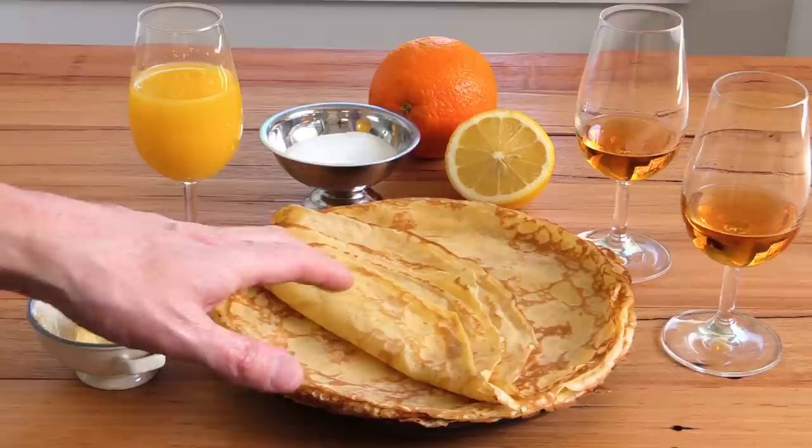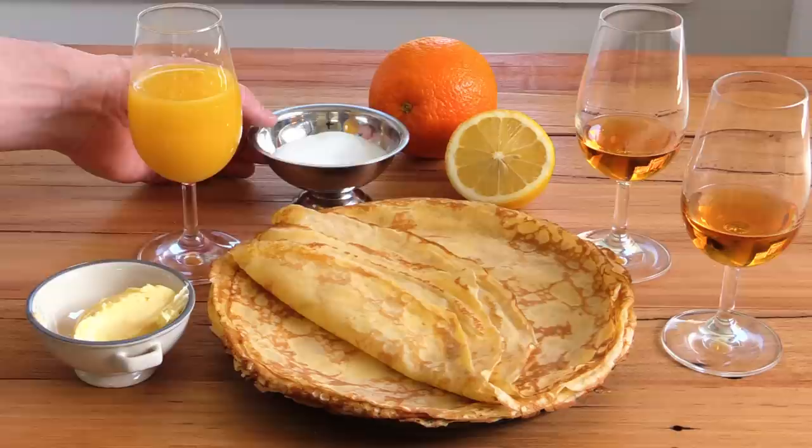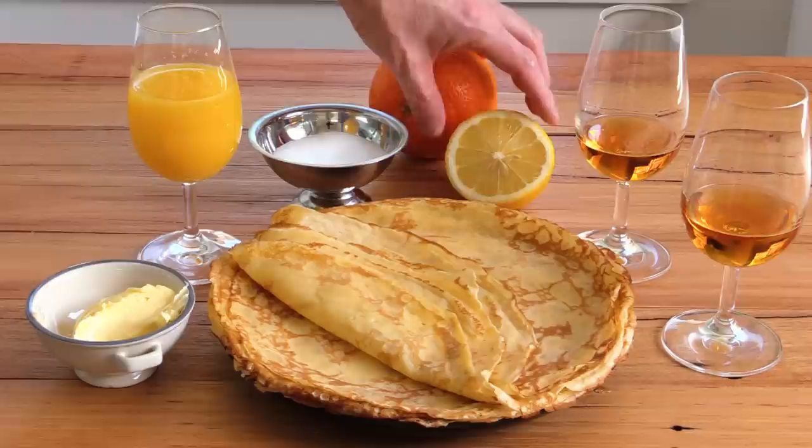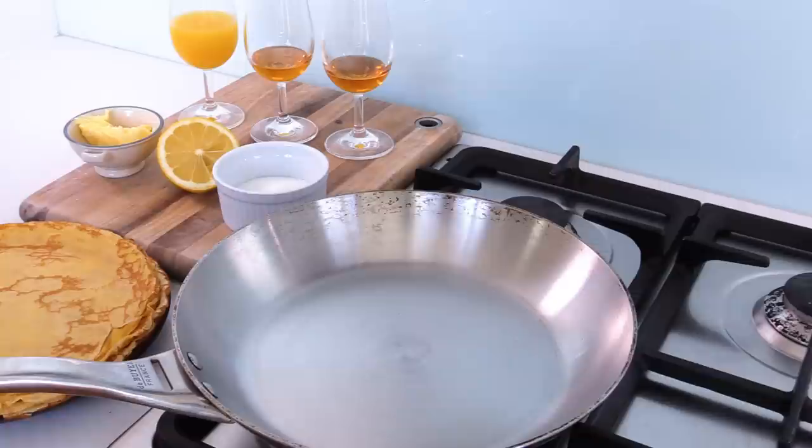Let's start with the ingredients for the crepe flambée. Of course we need the freshly made crepes. You're going to need 35 grams of unsalted butter, about 150 ml of pulp-free orange juice, 35 grams of caster sugar, the zest of one orange, some fresh lemon juice, about two tablespoons of cognac for the flambée, and three tablespoons or a bit more of Grand Marnier liqueur.